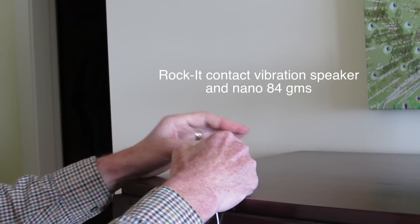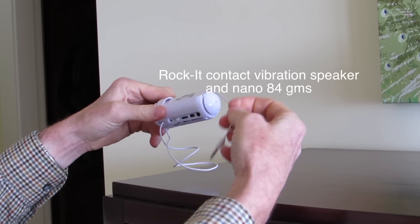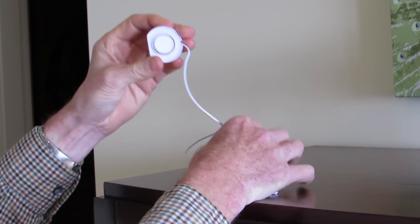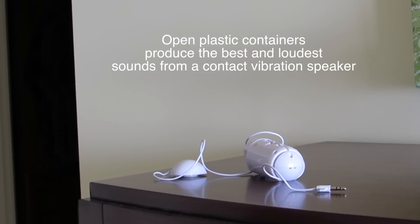Just for fun I bought this other speaker which is called a Rocket. It comes together in a little package like this with a plug-in and a contact speaker, and this little speaker basically sticks on to any surface and turns that surface into a speaker.